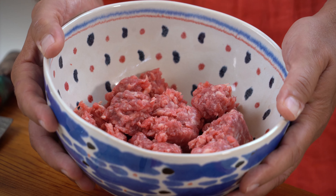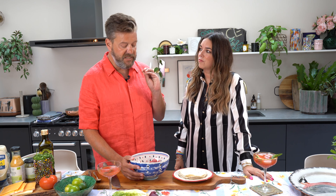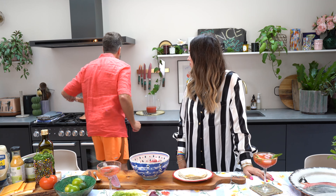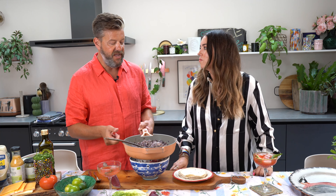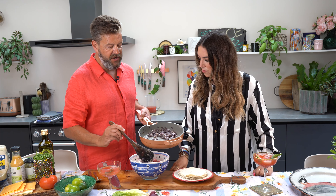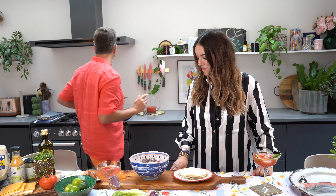We are starting with incredible wagyu beef. You don't have to use wagyu, but it is exceptionally good — if you're only going to eat meat occasionally, spend what you can and get the best you can. This is from an online butcher; we'll put the link below. I'm not going to season the meat — instead I'm adding pre-cooked sautéed red onions, chopped finely with oregano, garlic powder, a little butter and olive oil.